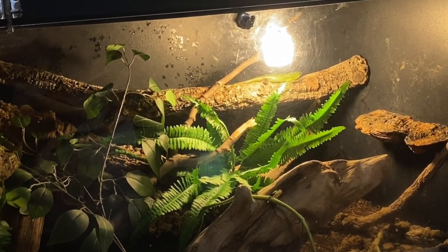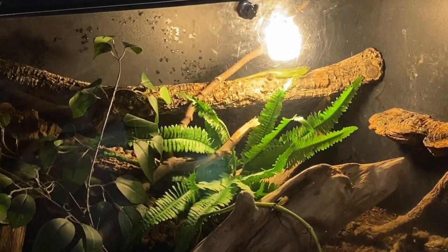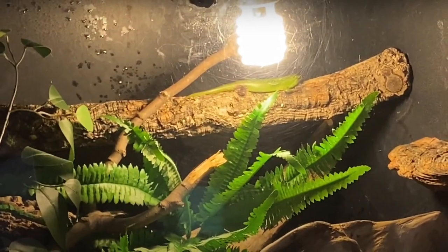This is how the tree skink habitat looked before — I showed it in my last video. It's not the greatest setup since I had to throw it together so suddenly after having to separate my tree skinks, but we're going to change that.